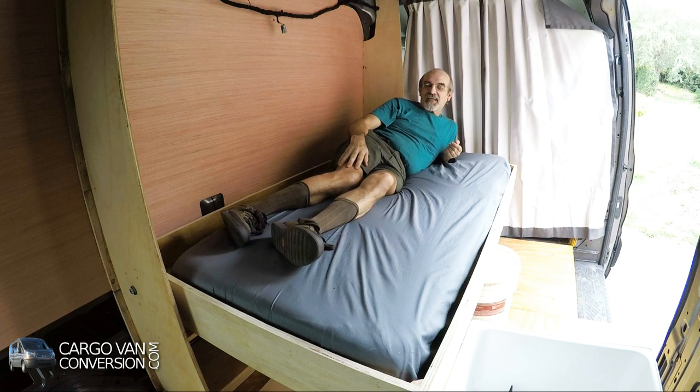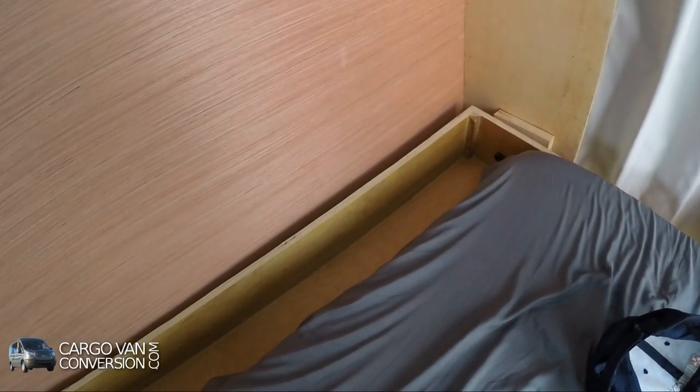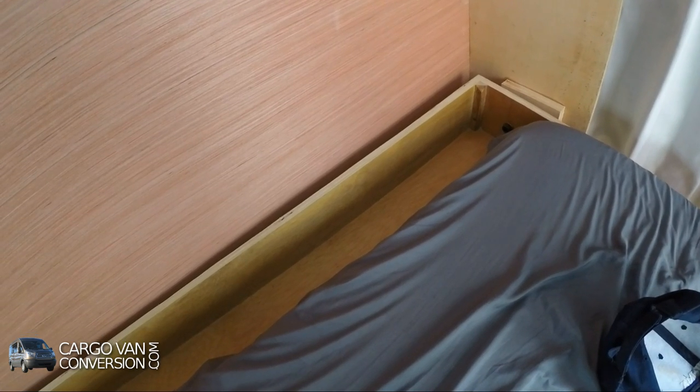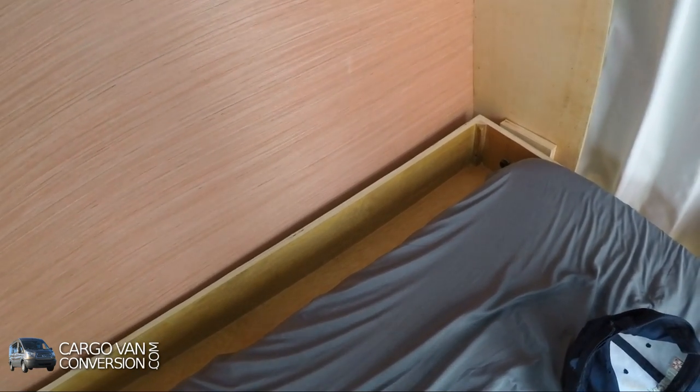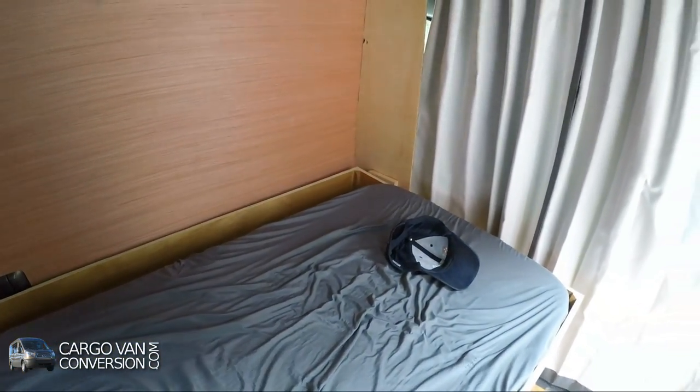Hi guys, I'm filming this video from my bed. I put my old mattress in here from my other van, which is the same length. This bed is about six inches wider, so there's still a lot of space available on the side. I'll get a new mattress that is wider so it fits — that works out quite well.